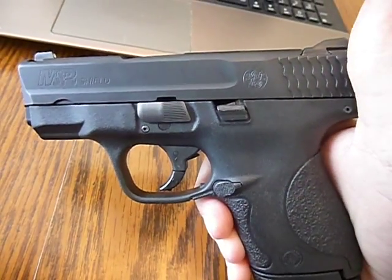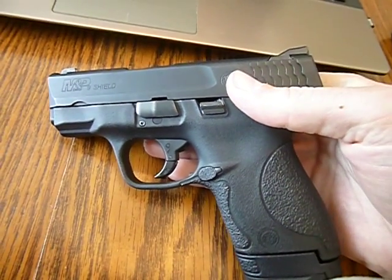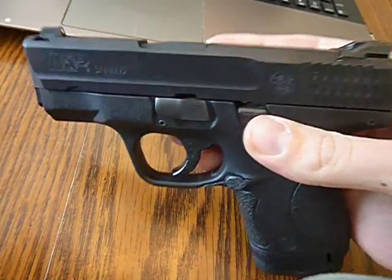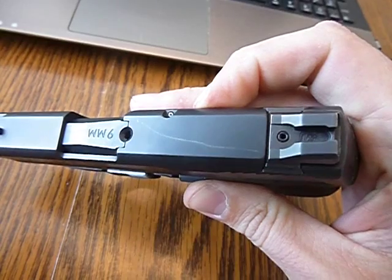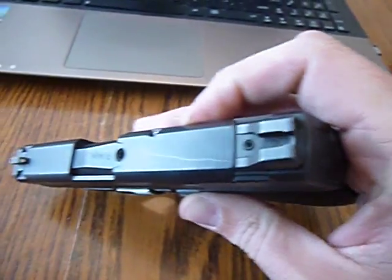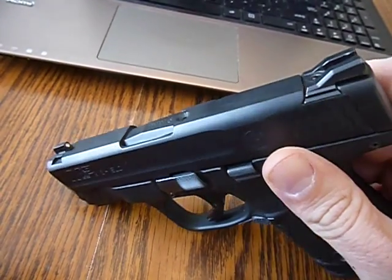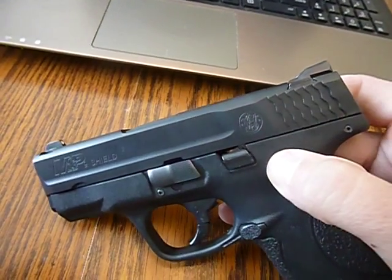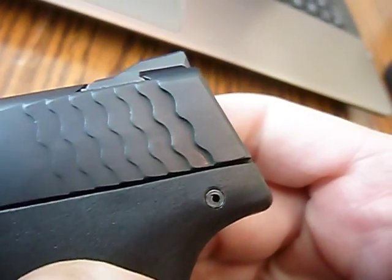I bought this to be my summertime carry, and I've started getting all kinds of marks. You can see this one right there on the top — I have no idea where it came from. It hasn't been used or carried anywhere near as much as my 357 Sig. It's only been carried a handful of times and hasn't been treated any differently — actually probably better than the 357 Sig.